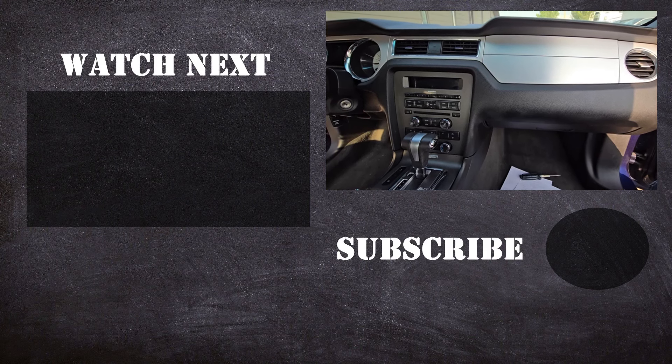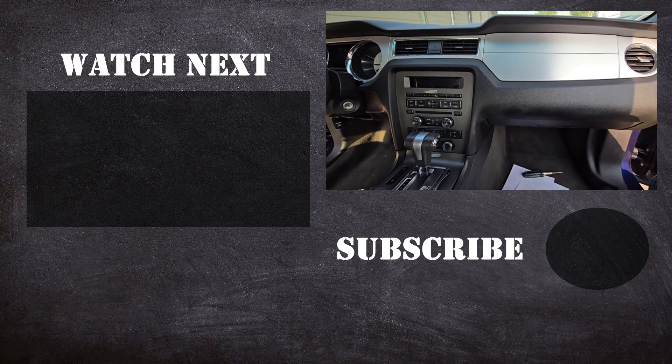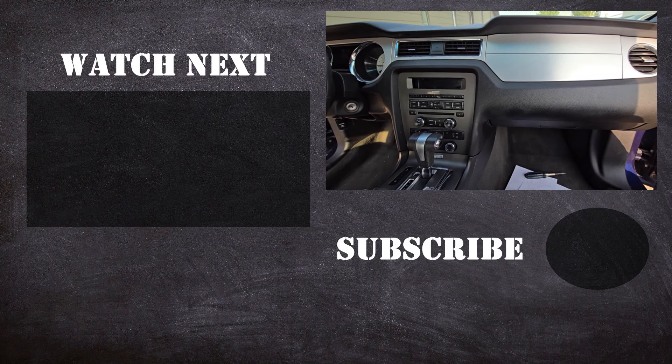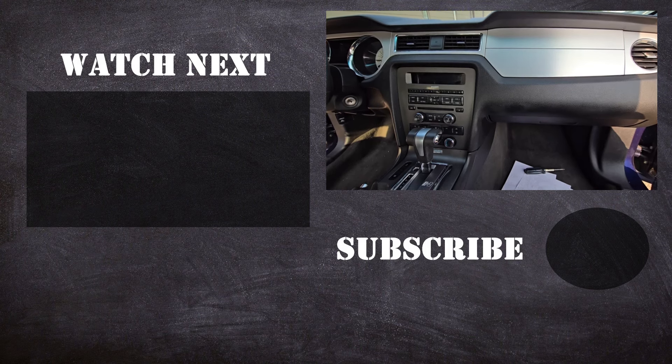Thank you for watching this video. I hope it was helpful and educational. If it was, please like it and consider subscribing to my YouTube automotive channel. On my channel there are lots of how-to videos, do-it-yourself videos, car reviews, product reviews, and other similar automotive topics. Thanks.